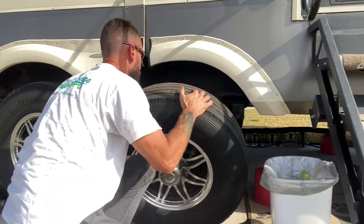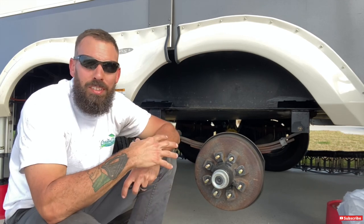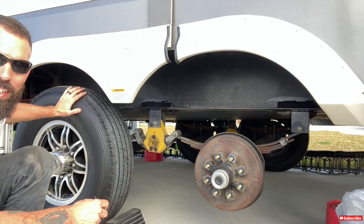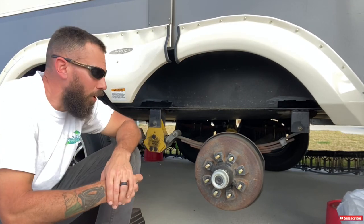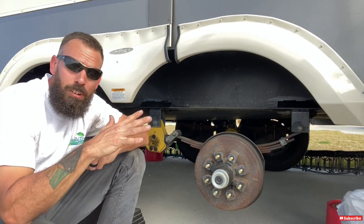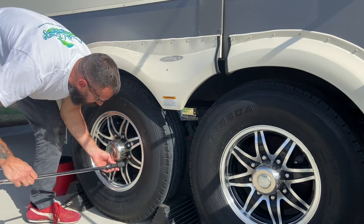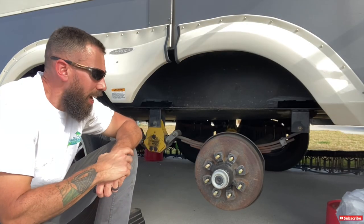I've already taken the tire off. I'm not going to get into how to jack your camper up since every camper is different. I have a hydraulic auto-leveling system, and I just raise it up enough so the tire comes up about a half inch off the ground. I leave the other tire on just in case the hydraulic jacks fail — it would only drop a half inch. Step one: break the lug nuts while the camper's still on the ground, loosen them up, then jack it up however you feel is safest.